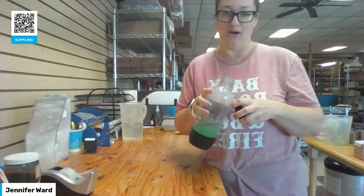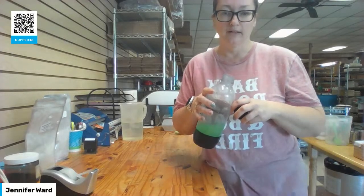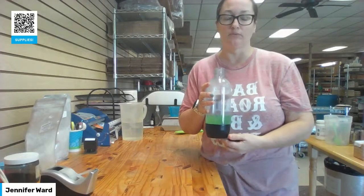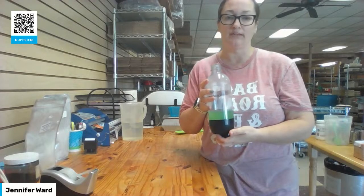That's how I line all my molds — super easy, keeps your molds clean. If you used butcher paper, that will absorb the oil and moisture, so your soap gets stuck.